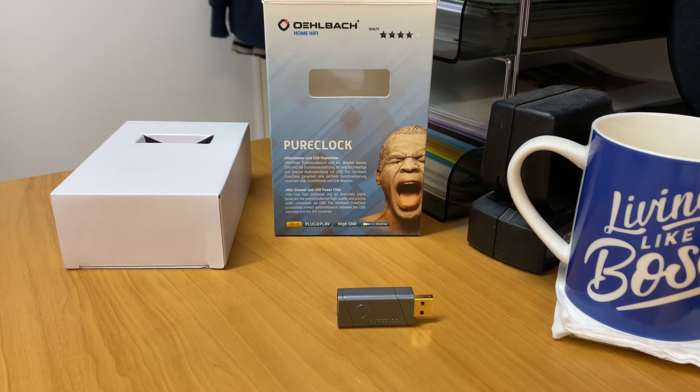This product is pretty cool. I haven't actually played with this, but I've heard a lot about these. In the previous video, we did the Olbark USB Bridge DAC headphone amplifier.